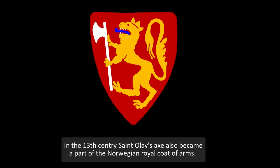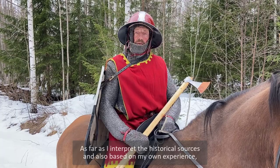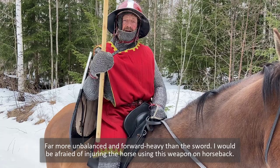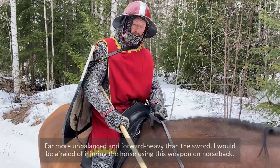In the 13th century, Sankt Olav's axe also became a part of the Norwegian royal coat of arms. As far as I interpret the historical sources, and also based on my own experience, I believe that this type of axe is primarily a weapon for foot. Far more unbalanced and heavy forward than the sword, I would be very afraid to injure the horse using this on horseback.